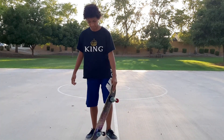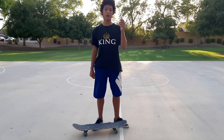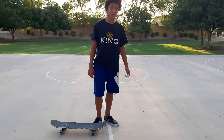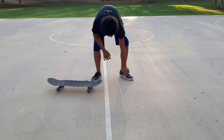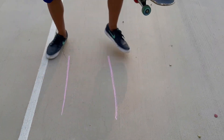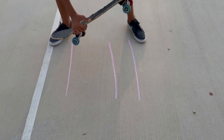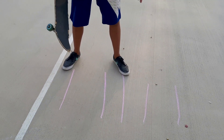First, what we're going to be doing before ollieing over gaps is we're going to grab some chalk. We're going to use chalk because this is the easiest and safest way to learn to ollie over gaps. You're going to draw two lines at two distances, then you're going to ollie over the two lines.